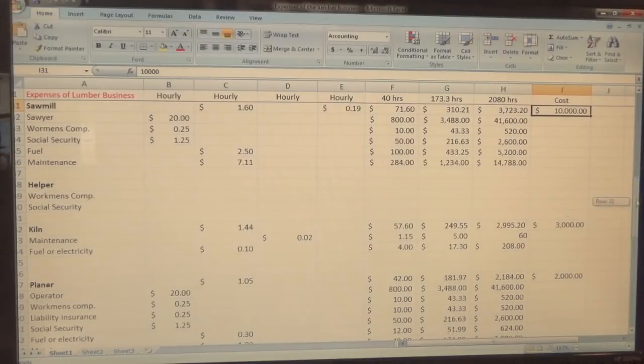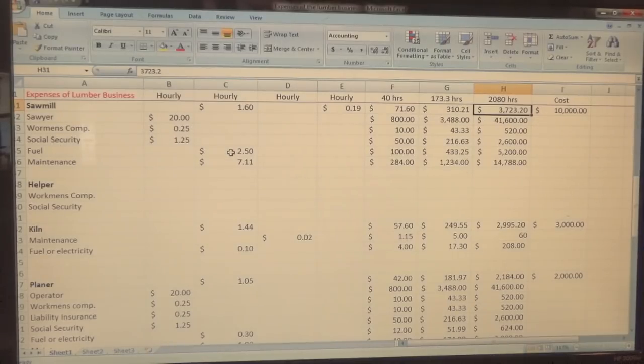There's also the interest on the loan, and the hours are 40 hours a week. You need this kind of money at minimum. These are minimum numbers — monthly and yearly — what you need to make to pay the mill off in three years. Underneath the sawyer, because it's manpower, you've got workman's comp and social security, and then fuel for the sawmill.